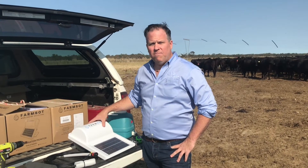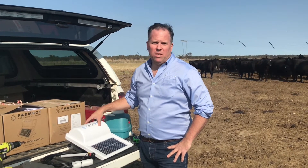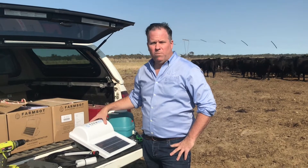We're down here on Willa Lucas station in the southeast of South Australia, setting up some FarmBot systems to help them monitor their water remotely.